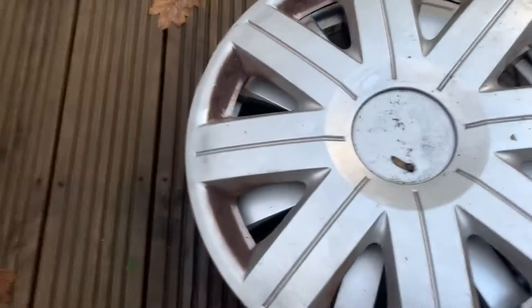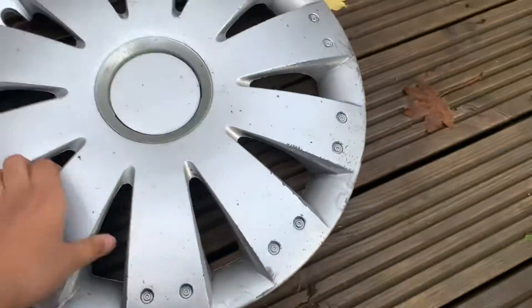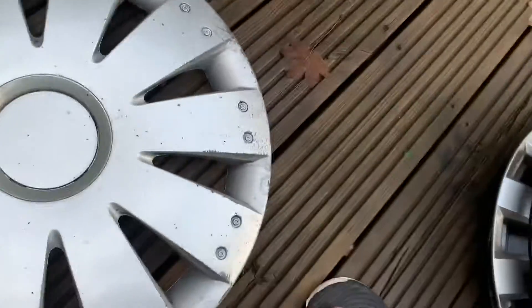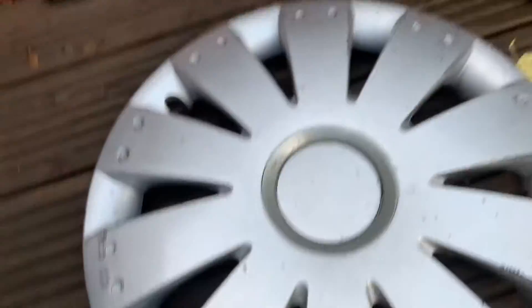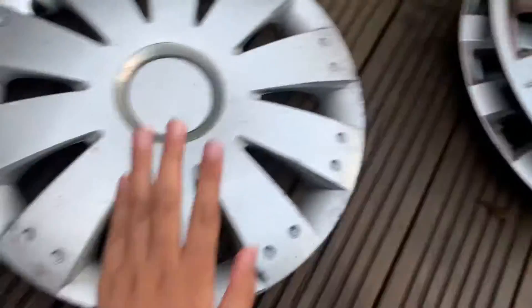The fourth one is another universal hubcap. I don't know what these things are, but they look a bit like screws — or maybe just the style of the hubcap. I'll just sit it on the wheel, that looks nice. At the back, everything is complete — a bit dirty, but it's a fine hubcap.